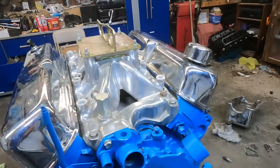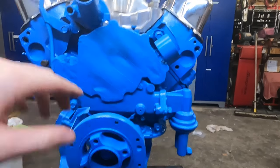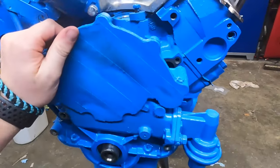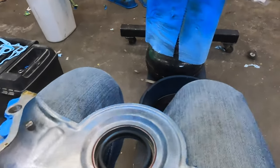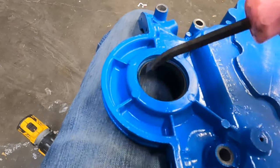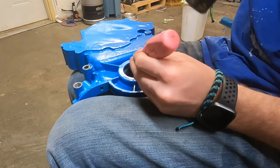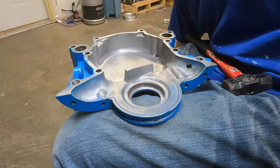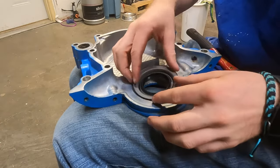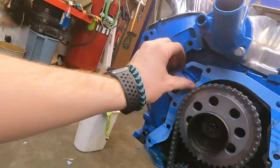I didn't put the timing cover gasket on, so I'm going to take all this off, put the gasket on with the timing cover, and then put the fuel pump gasket on too. We actually got a new front seal, so I'll change that real quick. To take the old one out I'll use a pry bar, hit each side, and see if I can get it out. Almost got it — I'll clean it up and put the new one in. Finally got the seal in using a gas cap to hammer it. Put RTV on both sides and we'll put the timing cover back on.